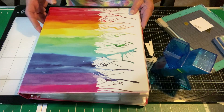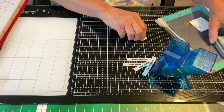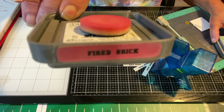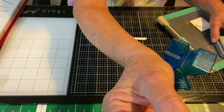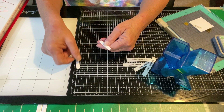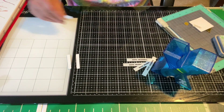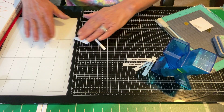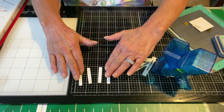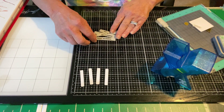First thing I usually begin with is the labels. These are just pieces of cardstock that I cut out to fit. I already pre-made the labels, and this is clear so that when I'm ready to put the label on, it can go right over the swatch.